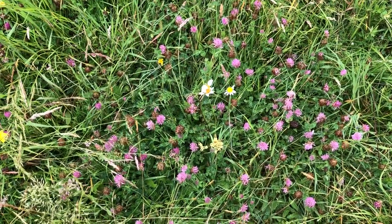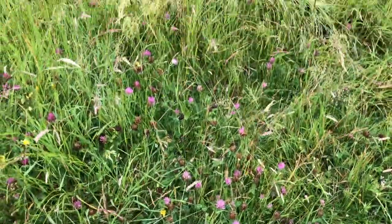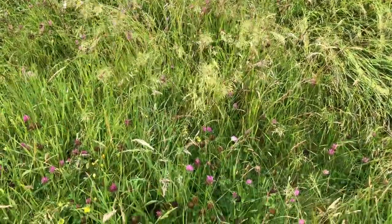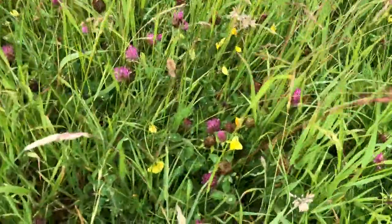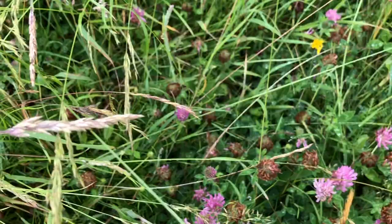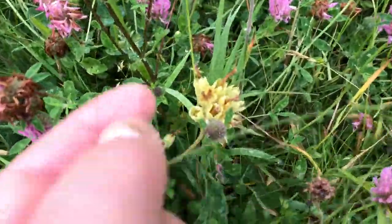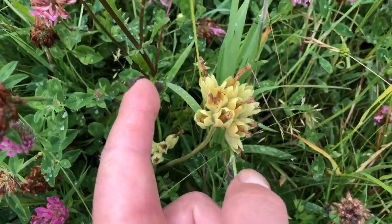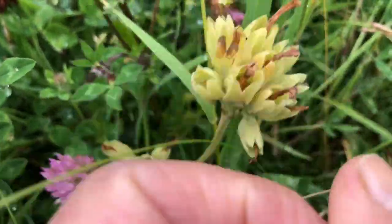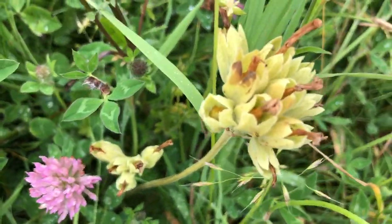This time of year is traditionally when I collect from my seed bank, which has all kinds of things in it like trefoils, purple clovers, hawkweeds, and all kinds of grasses. Here are cowslips, and you can hear they're nearly ripe for picking.